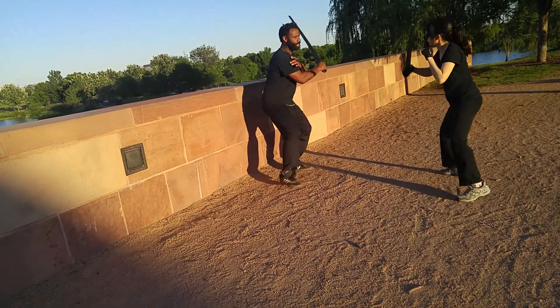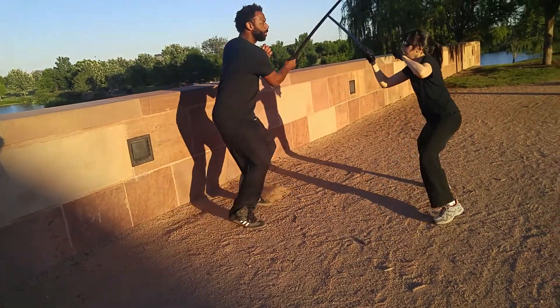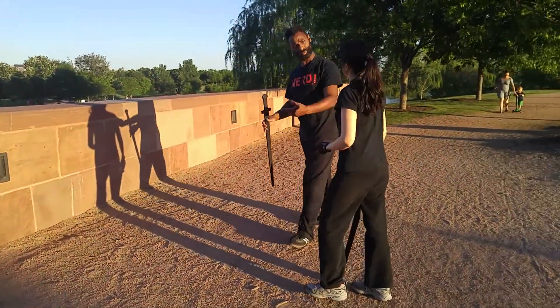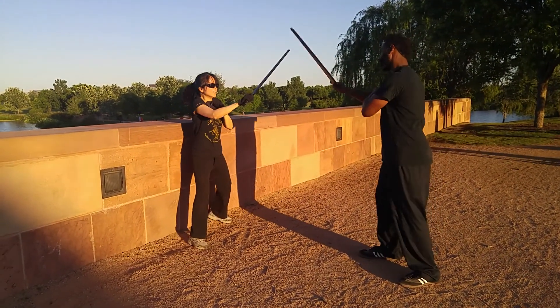She's going to use her footwork to try to keep me on the wall — try to maintain the long range with the sword. Once you've done it, switch roles, same thing. I give her angle one through four, so get started.